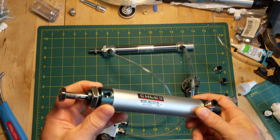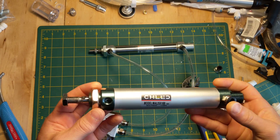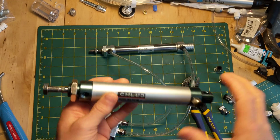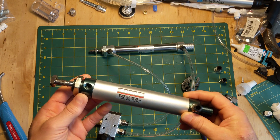I just discovered these pneumatic actuators on Amazon. I can't believe nobody's ever told me about these before because they're just amazing. They're so useful and easy, high quality, and cheap. I'm going to show you how to build one of these — look at the article for links to buy them on Amazon.